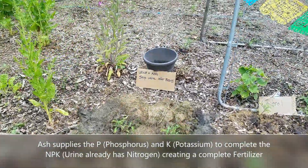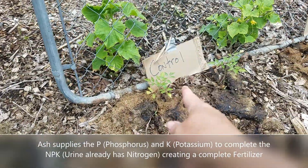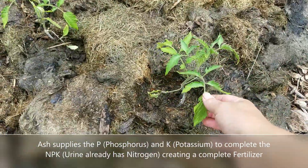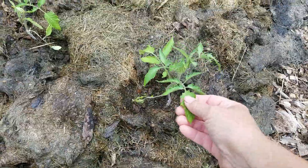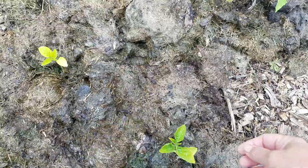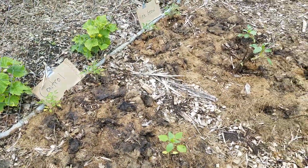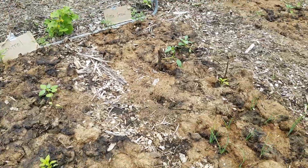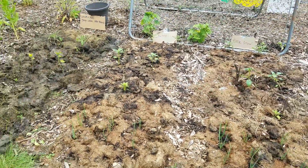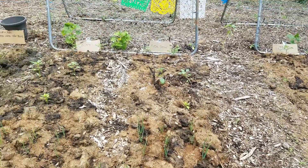These tomatoes I planted in here are from the same batch as those over there — they were still in the starter beds, so they grew along pretty nicely. The tomatillos are okay, but the ones in the other beds are doing a lot better. We'll just see if this new bed catches up.